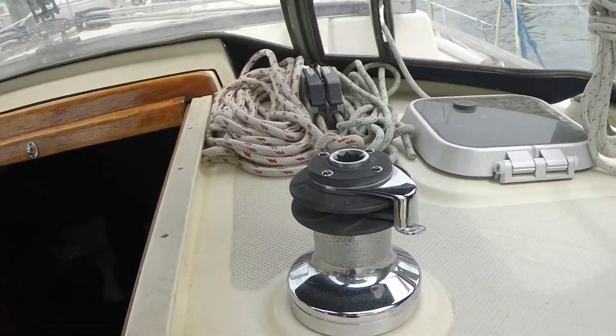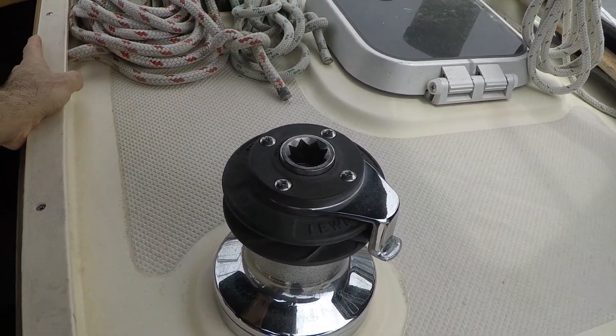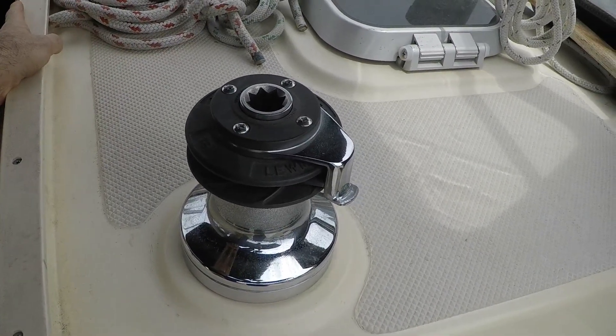Last year one of my most watched videos was a winch maintenance video where I did some maintenance on the cockpit winches and didn't go into a lot of detail. Since that was the most watched video, I'm going to do maintenance on two more winches on the cabin top for the halyards and reefs. I'll do this one more in depth in regular time. These are both Lumar 16 self-tailing winches. I want to take it apart, clean it up, and grease it up.